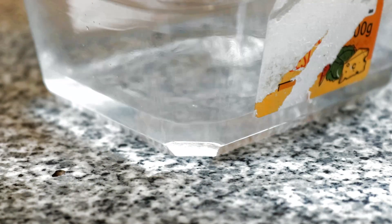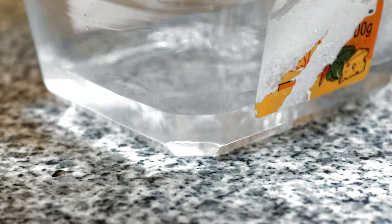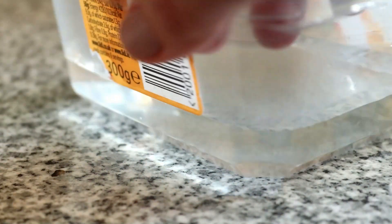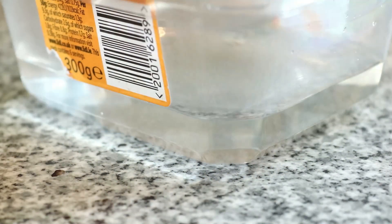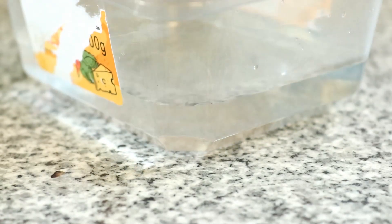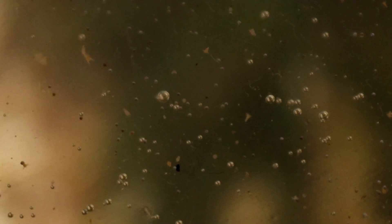Now you can fill your food grade tub up with about one to two centimetres of the salt water, and this depth is important. Because the water is very shallow, enough oxygen is going to be able to diffuse into it naturally without you needing an air pump or anything like that to aerate it manually. If the water is too deep and not enough oxygen gets in, then all the eggs will sit at the bottom and suffocate before they have time to hatch, but this way because the water is nice and shallow they will hatch absolutely fine.